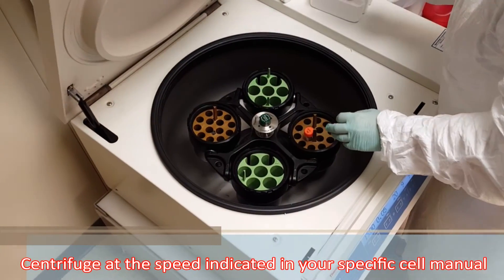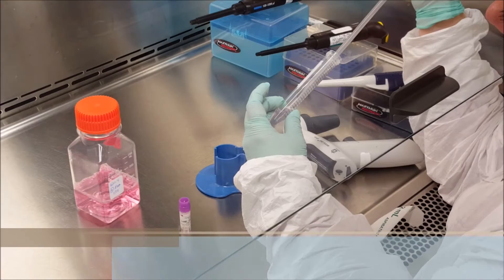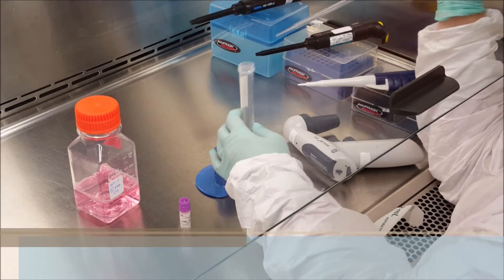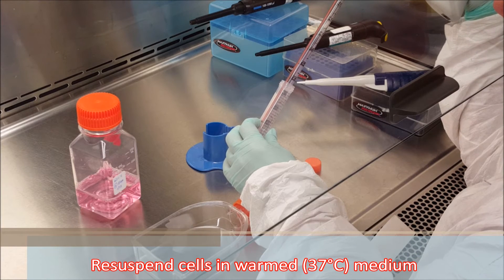Centrifuge at the speed indicated in your specific cell manual. Gently aspirate the supernatant without disturbing the pellet. Re-suspend cells in warmed medium.